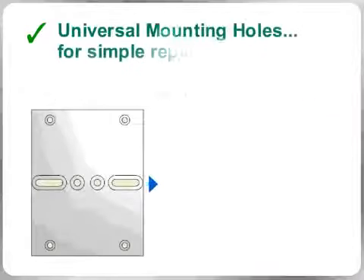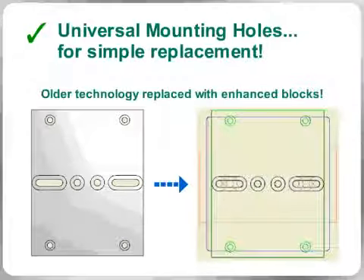For simple replacement, each of these blocks is built with universal mounting holes, so you can easily replace older technology with new and improved blocks.